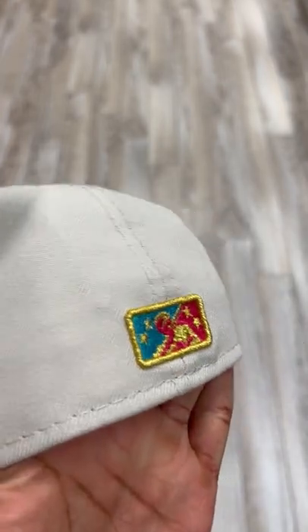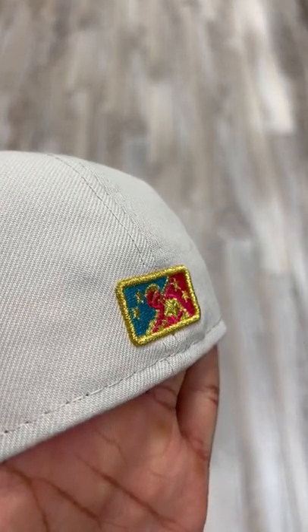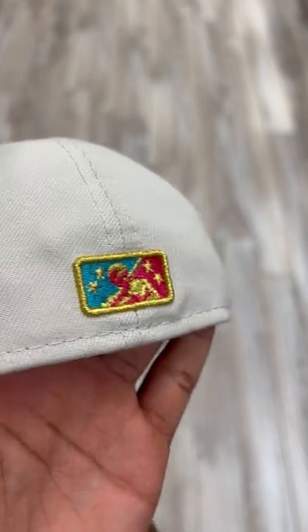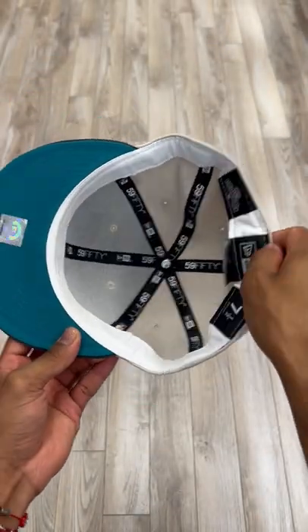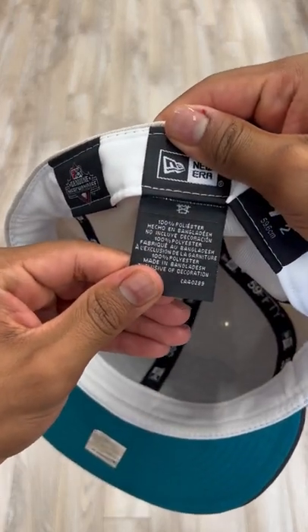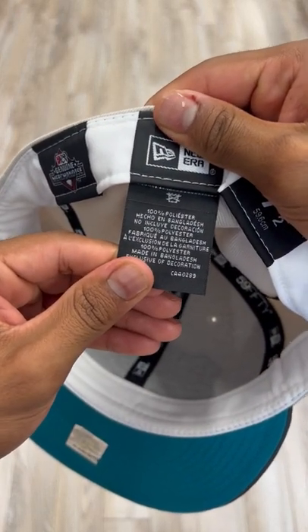Let's get to this back tab. Slightly raised MO, minor league logo right here. With a nice aqua blue underbrim, white guts on the inside. And this hat is 100% polyester and was made in Bangladesh.